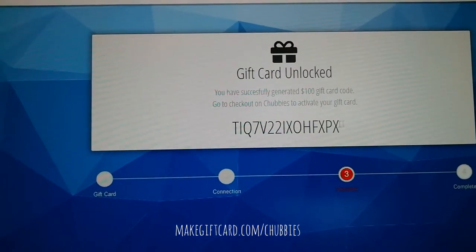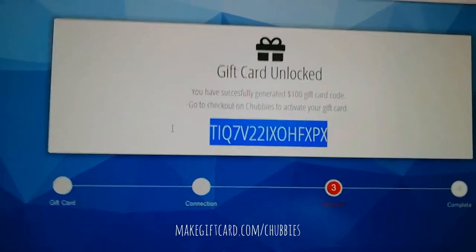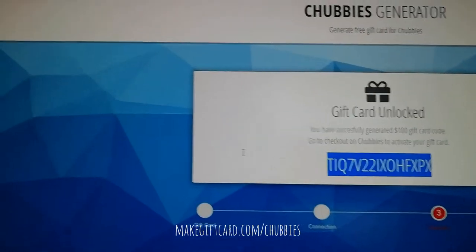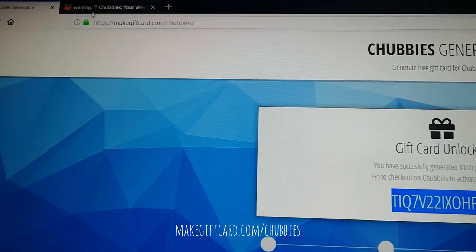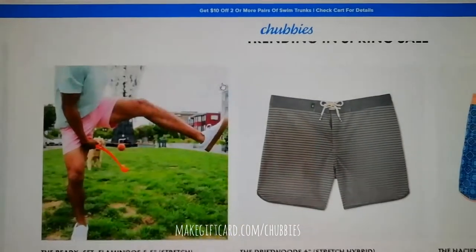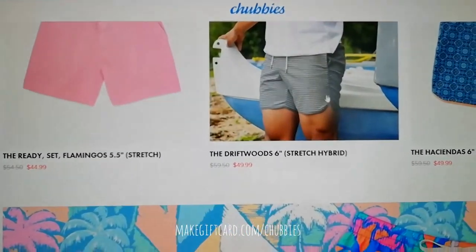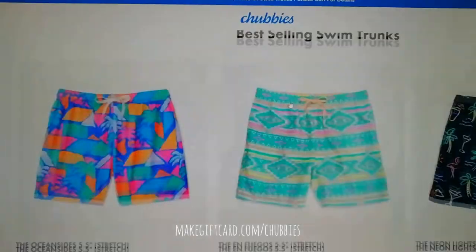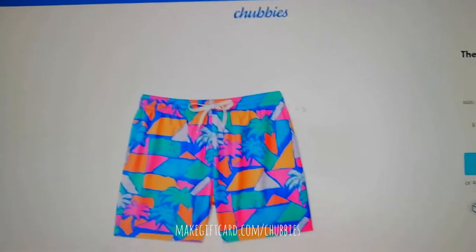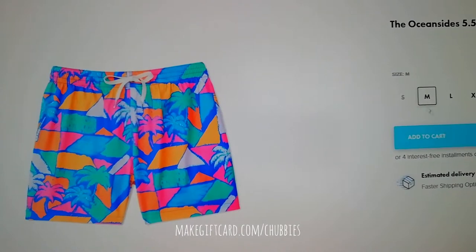Now we have unlocked our gift card, so let's copy the code and try it out on the Chappies website. Let's take the swimcruise and add it to the cart.